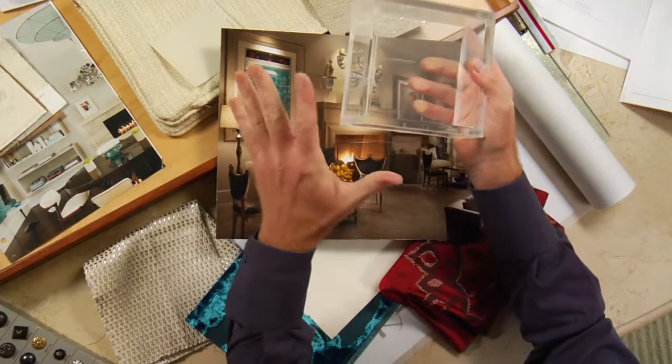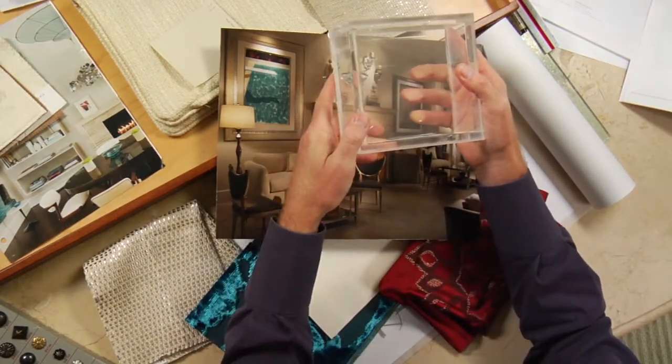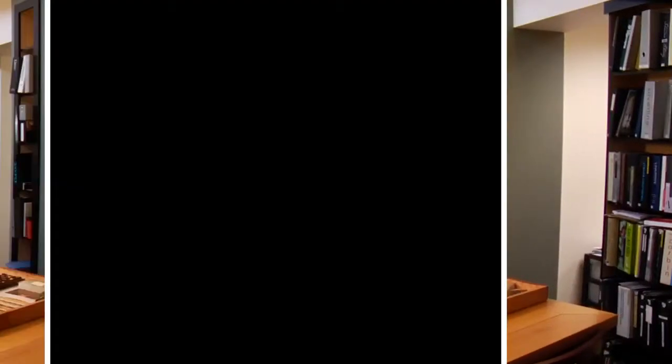I think we've got our plan, we've got our mood, we've got our main elements, and we have a nice mix. We might need to do a little bit of shopping, but I'm really looking forward to the install.